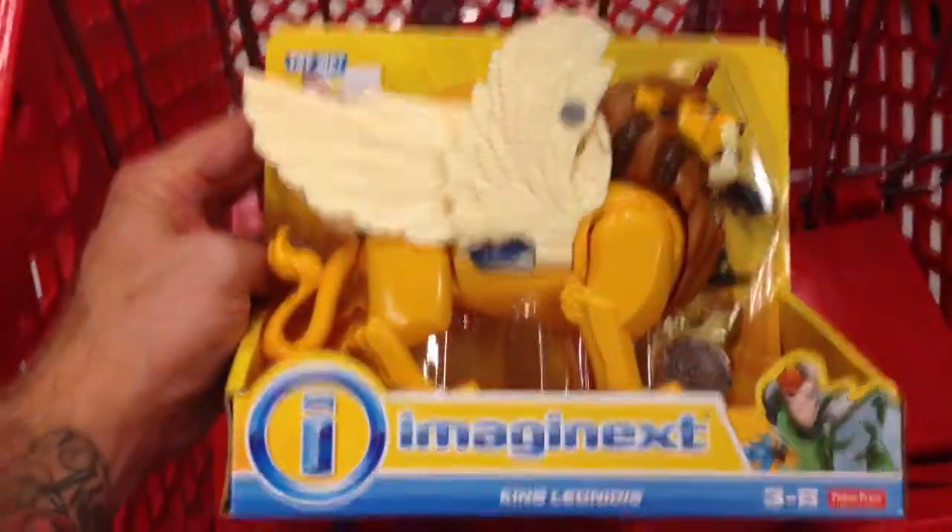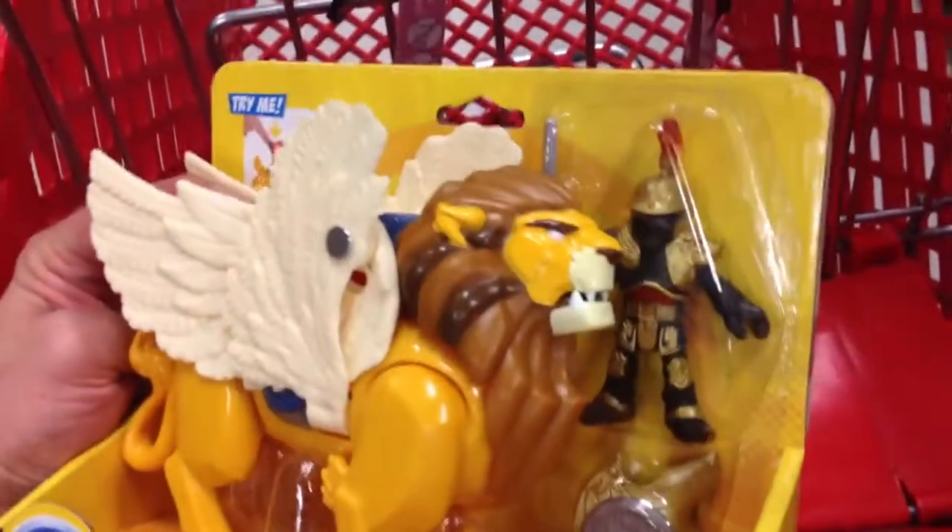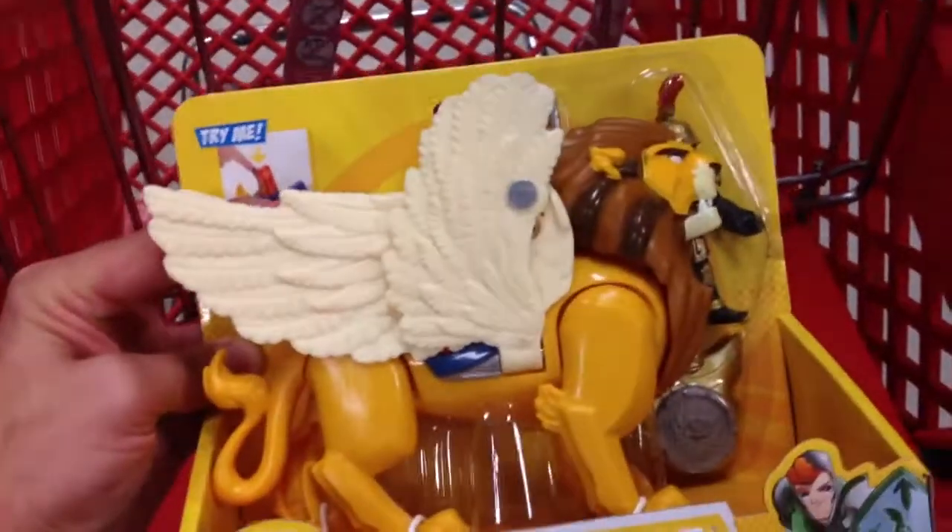Hey guys, welcome back to Top Shelf Toys. I have the Imaginext King Leonidas Lion. It comes with a little guy back here, and this lion is pretty sweet.